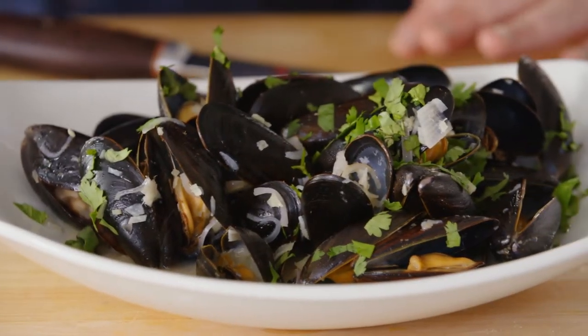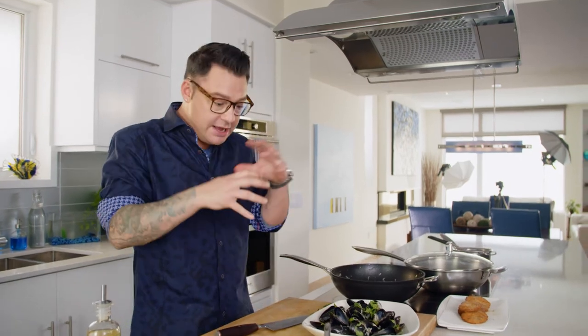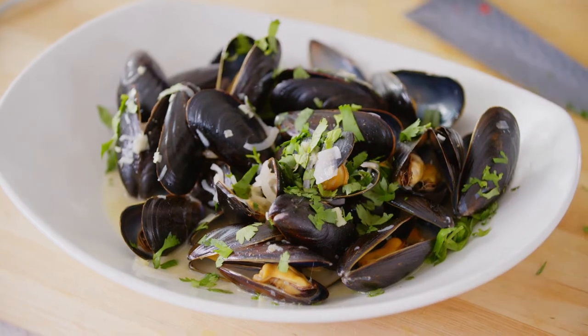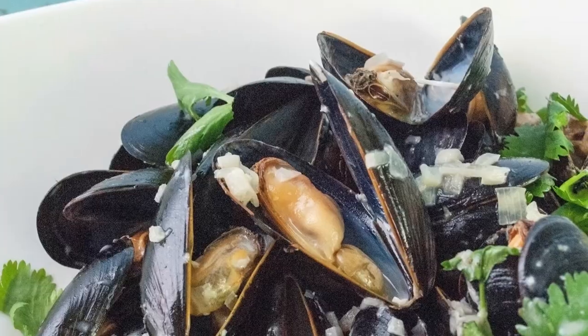I love the sweet taste and the firm texture of the mussel, and it's not overpowered at all by the chai tea. It's so fun putting tea into seafood recipes — it really works. And with the ginger and the onions and the garlic, it makes sense.